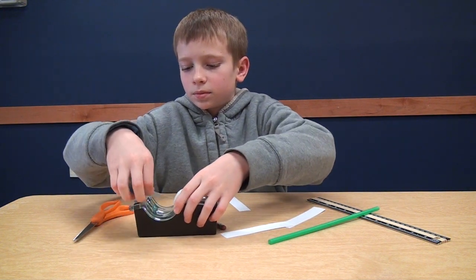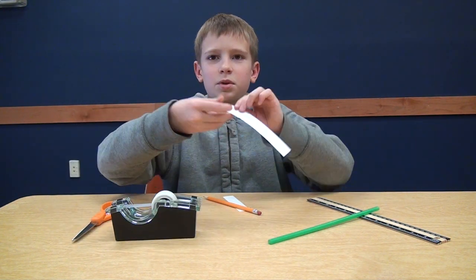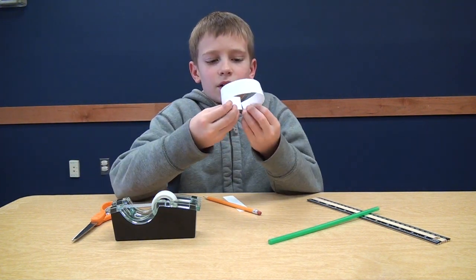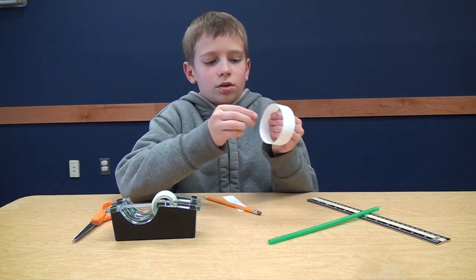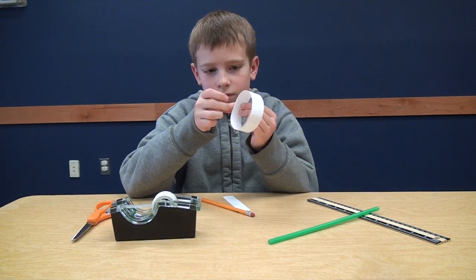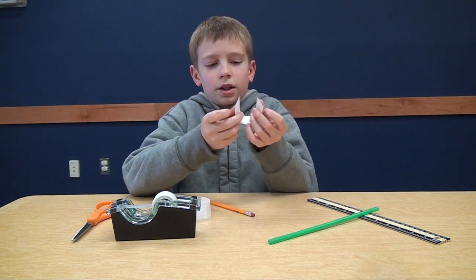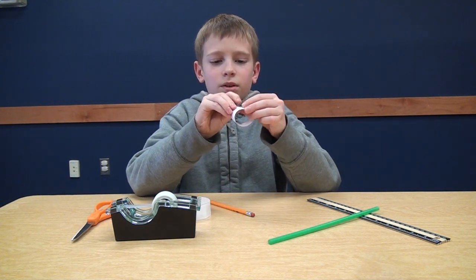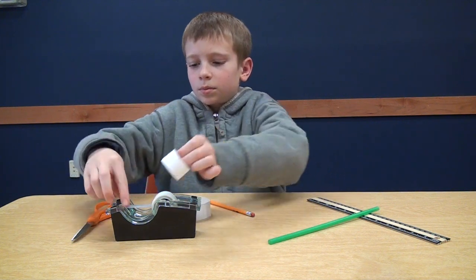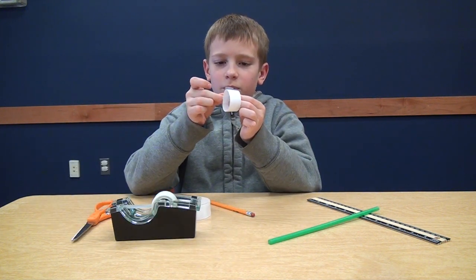You get a piece of tape. When you tape them together, you're going to make a loop. You overlap them a little bit. Then you get this little one and overlap a little bit. Put a piece of tape on it.